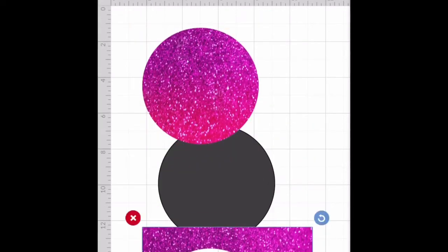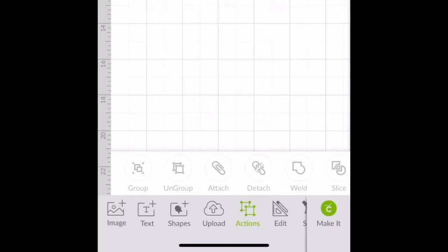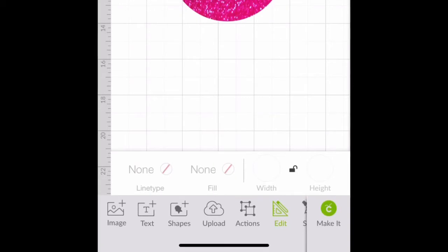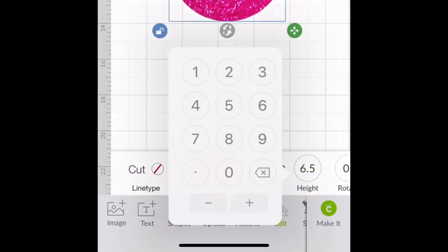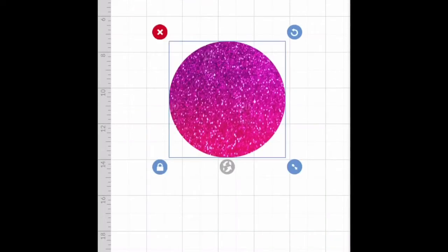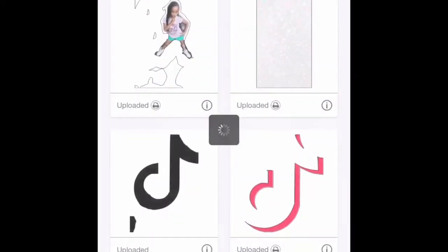Look how cute! Now we don't need this. Let me make sure this is still 6 by 6 — yep, 6 by 6. I'm going to go ahead and lock that down. So now we'll just add some stuff on here, a picture to make it cute.